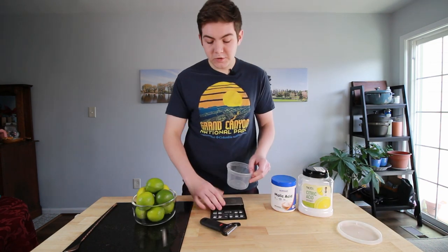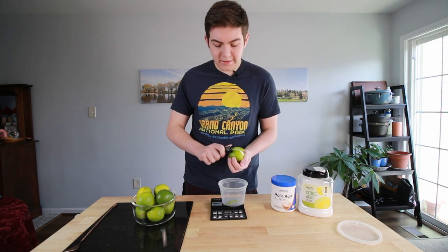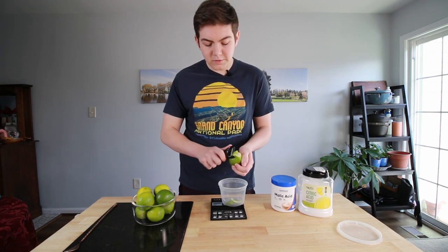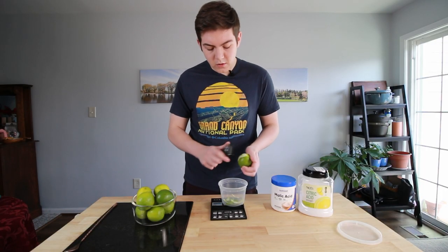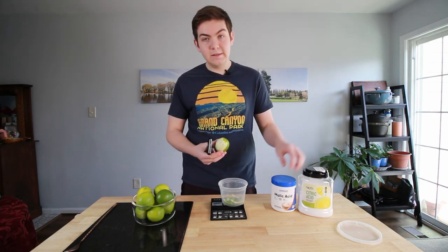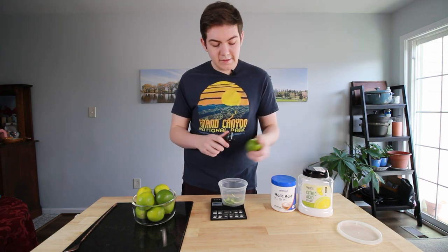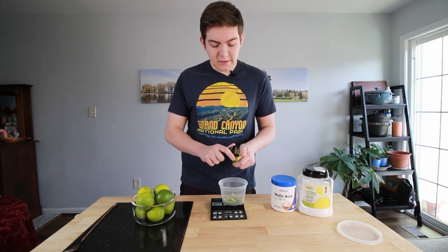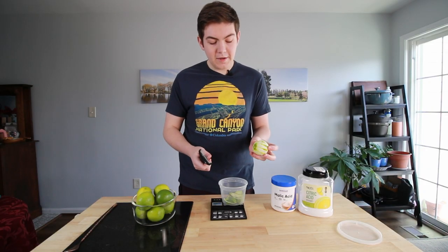First, you're going to take your limes and peel them. You will need a drug scale for this — turn it on, set it to grams, and start peeling. You want to try to get as minimal pith as possible. The outside holds the oils, while that white pith is going to be quite bitter. There are other recipes online for super lime juice, but I like to do a much smaller amount of malic acid than citric acid. Malic acid is the tartness; citric acid is the acidity. You want the acidity to balance out the sweetness, but you don't necessarily need extra tartness.